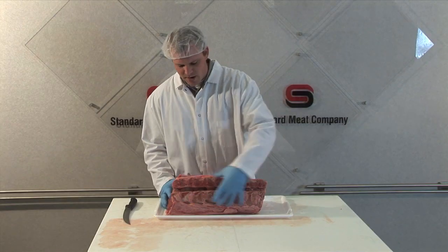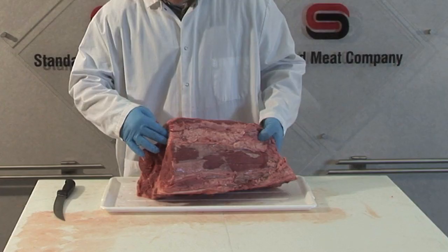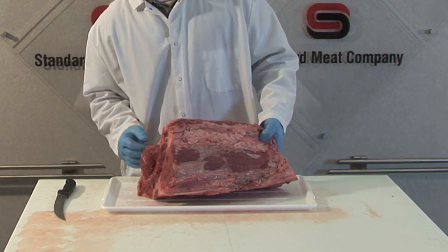The short loin contains a major portion of the backbone — the vertebra — separating internally the tenderloin from the strip loin.